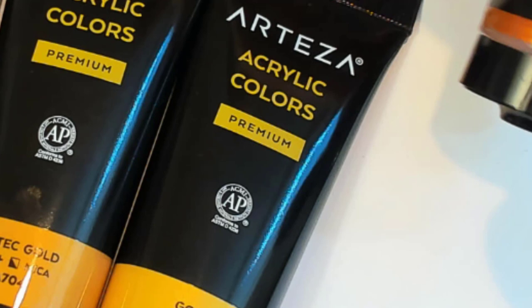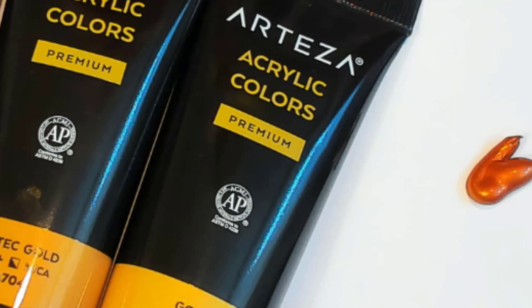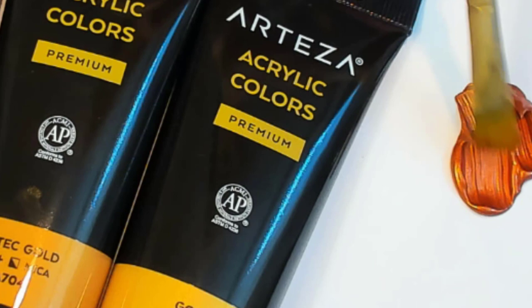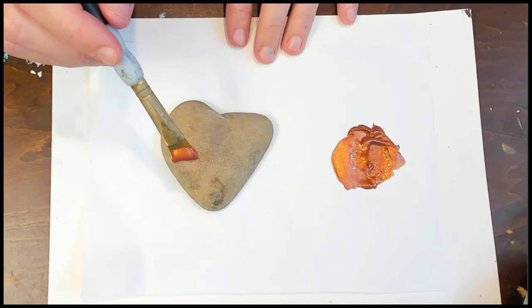Hey guys, Miranda Patron here with you to do a little review of some more paints from Arteza. I have their premium acrylic metallics here, which are amazing — I'm super excited. It's a set of eight. They're water-based, heavy body, glossy finish, and quick drying. Look how thick and delicious — they have mica in them, so they're super shiny and reflective.